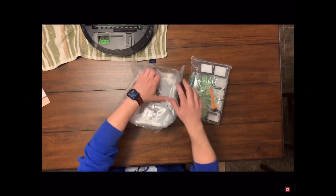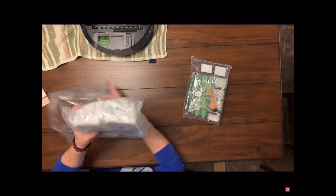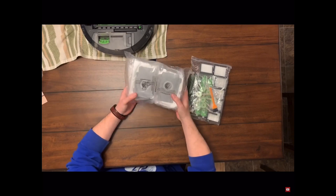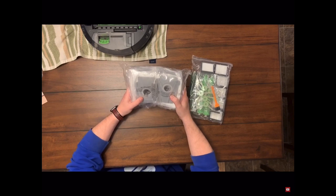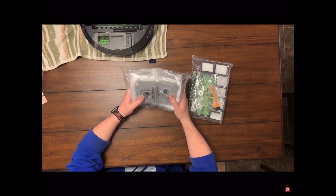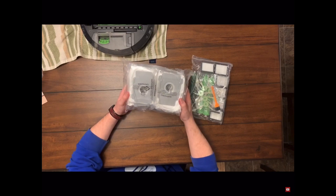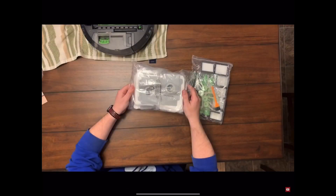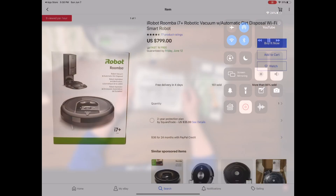Let's do the easy part first — they send you eight vacuum bags as part of this kit. If you remember, iRobot's actual vacuum bags are three for $15.99. I'm getting eight of them as part of a kit that's already saving me money on the rest, and these work just as good as the ones you get from iRobot.